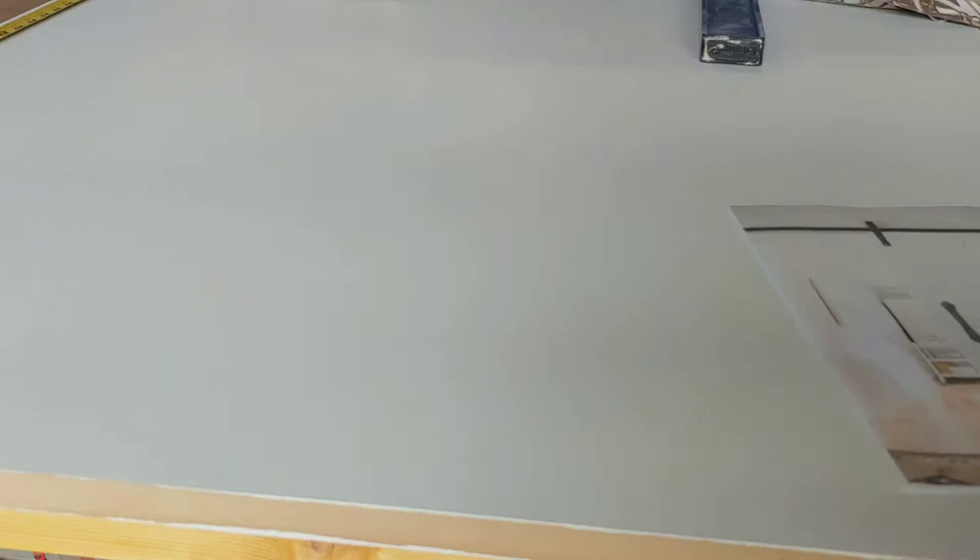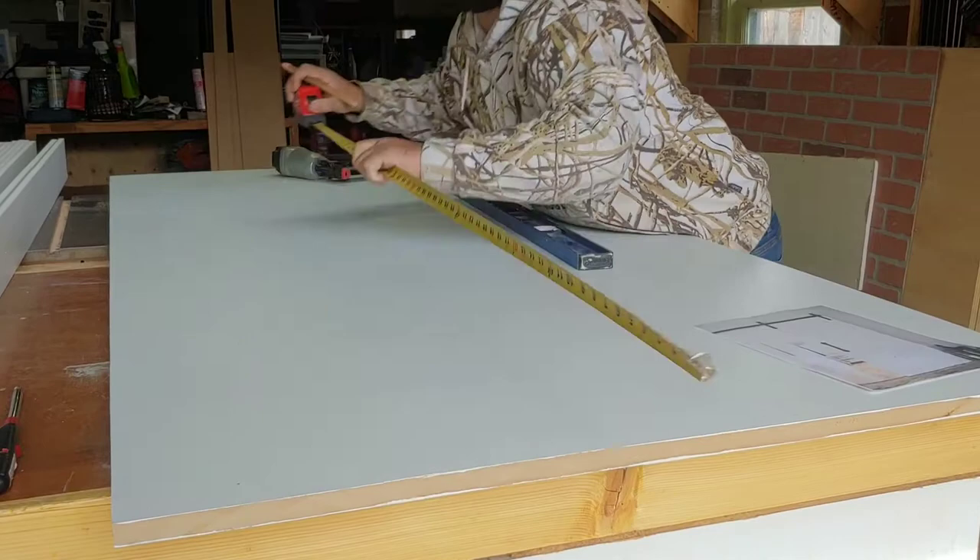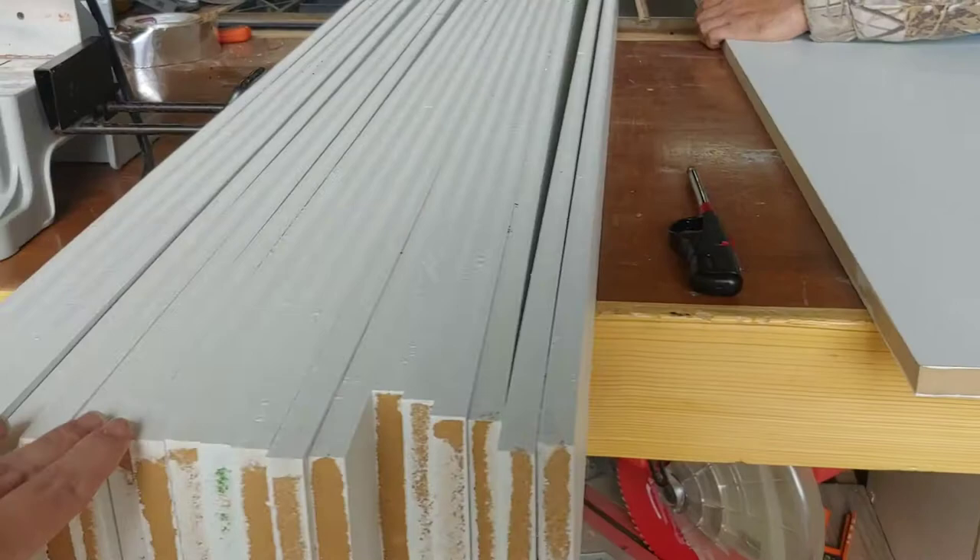We already have the basic structure of the barn door cut and pre-primed. This is just half-inch MDF and all these pieces are pre-primed. We did this a little while ago and it's just been sitting in the garage while we waited to have some time to focus on it.